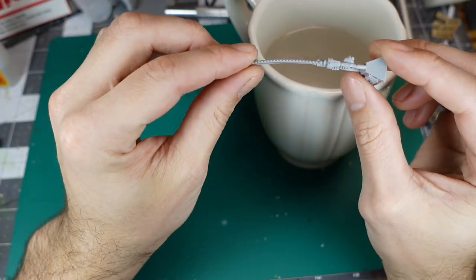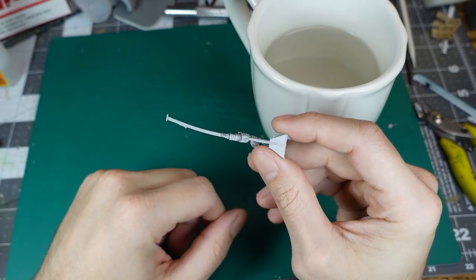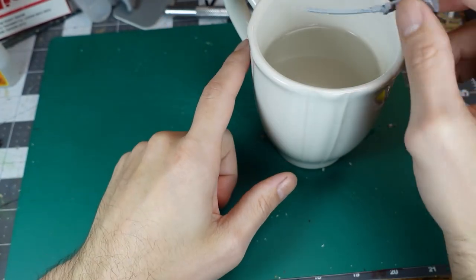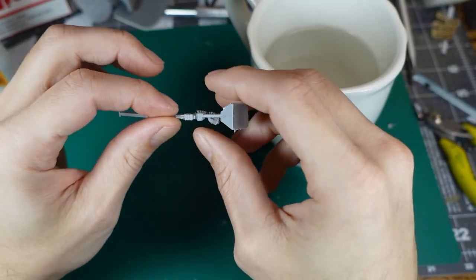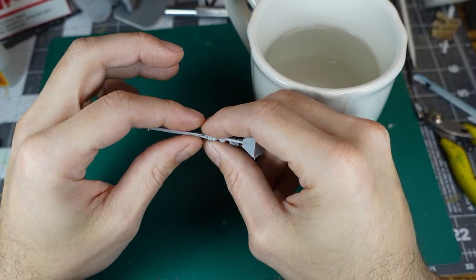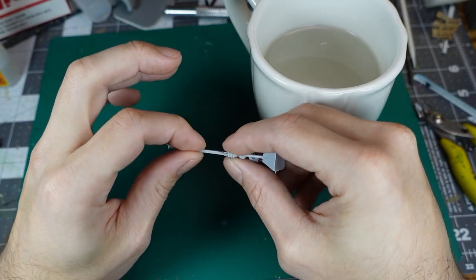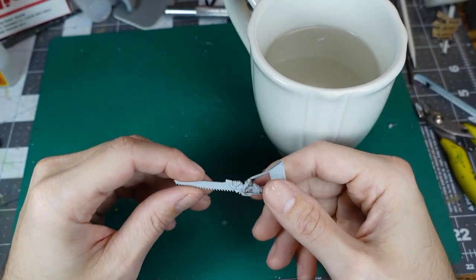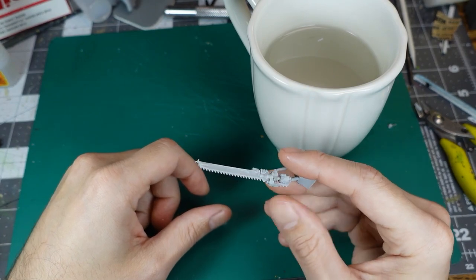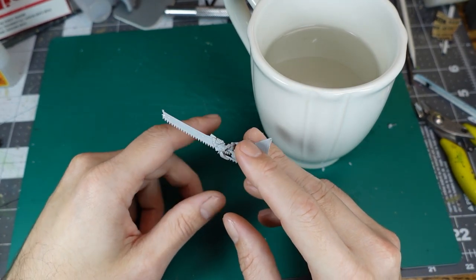Sometimes pieces are bent — I'm not using this sword on the build I'm doing but it's quite bent. All you need here is a cup full of hot water: just dip it in and straighten it out. Quick and easy — the piece is straight. For bent pieces you just dip in hot water and straighten it out, shouldn't have any problem. See, that's pretty much dead straight now.